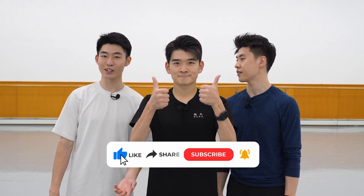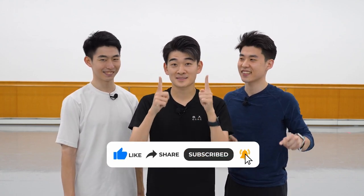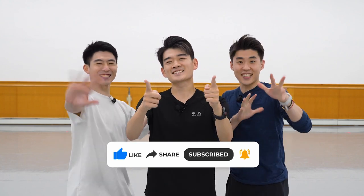And that's how we're so synchronized on stage. Let us know if that information was new and interesting to you. Like and share this video so we know you enjoy this format, and do not forget to subscribe. We'll see you all next time.